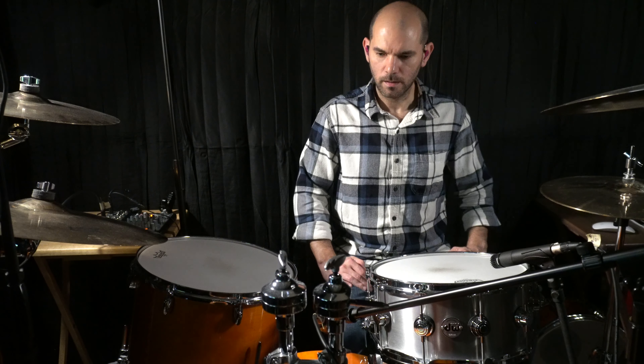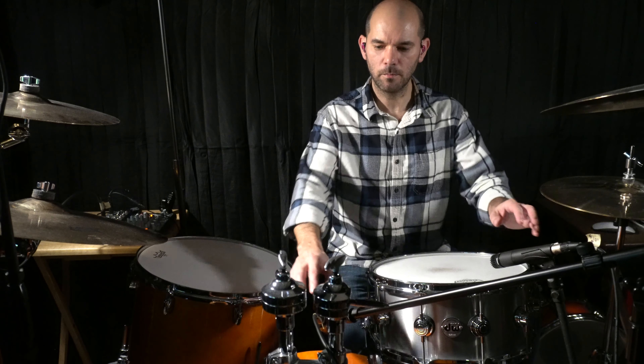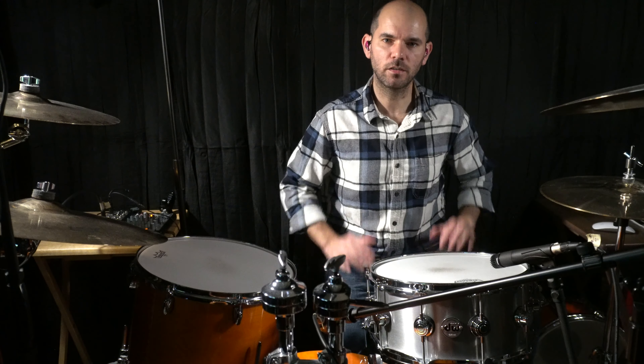The way I'm set up for my drums is all my microphones go straight to my interface. My interface is an Apollo X8P and an Apollo Twin — I have 10 unison inputs. They all go straight in and I'm using the unison preamps, the Neve 1084 with some EQ, which I'll show you in the mix episode.